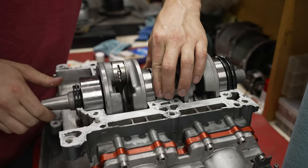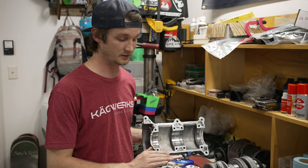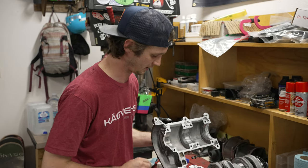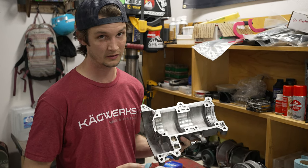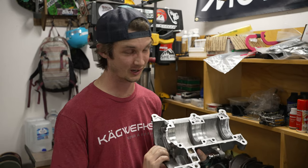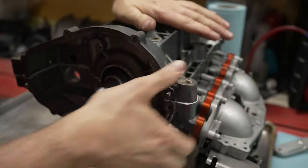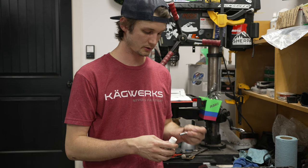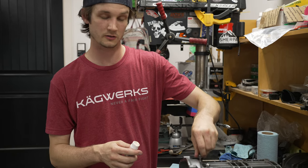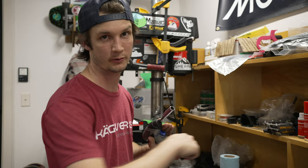Once they're in, they shouldn't be able to rotate at all. The next step is to join the cases — this is your last chance to make sure the sealant looks good and didn't get smeared while you're dropping in the crankshaft. Make sure you have the dowel pins in both cases. Do not install your cases without the dowel pins. This is the Loctite 572, which is the thread sealant — make sure you get a good coating on every single bolt and just start them by hand.